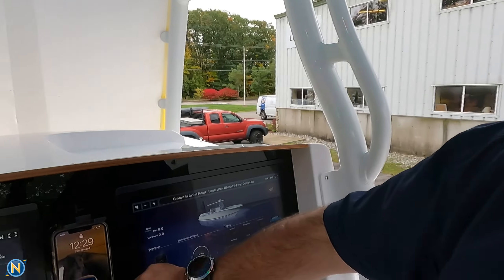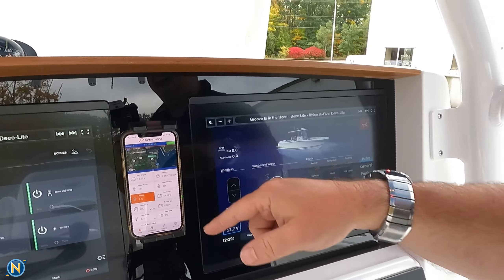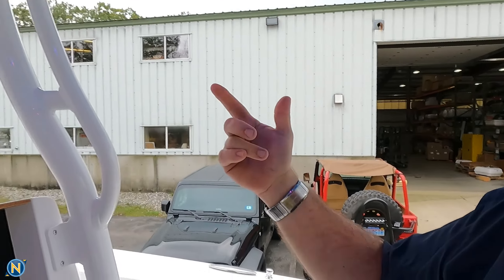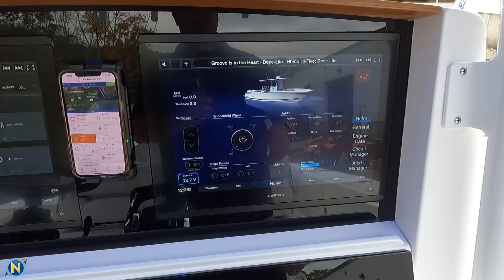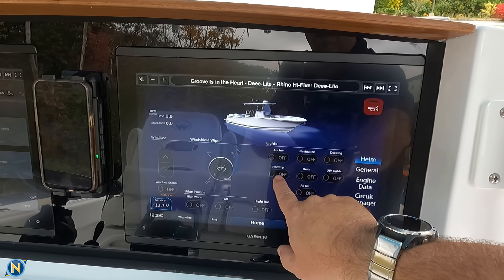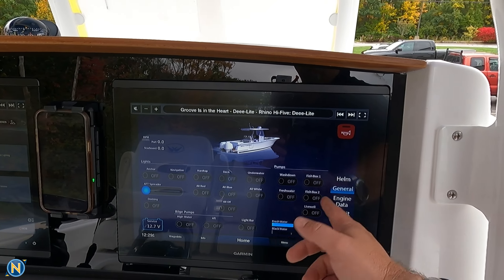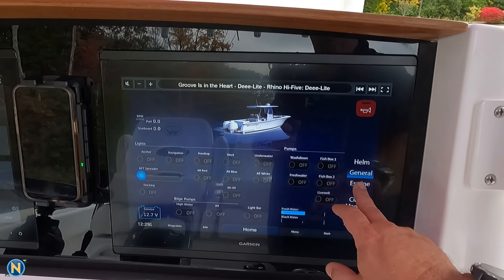You'll be able to monitor all that remotely from your phone. I've got my phone on the ScanStrut wireless rock charger here. You can see we have the Siren Marine app up and running — makes it really nice to monitor your boat from there. This boat also has digital switching. We've done Empire Bus digital switching. You'll see we've got all of our different controls here from docking lights, and you can see things turn on and off on the displays. We can turn on our different pumps, freshwater pumps, fish boxes — everything's easy to control directly from here.